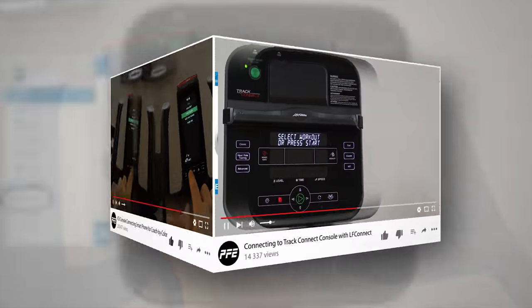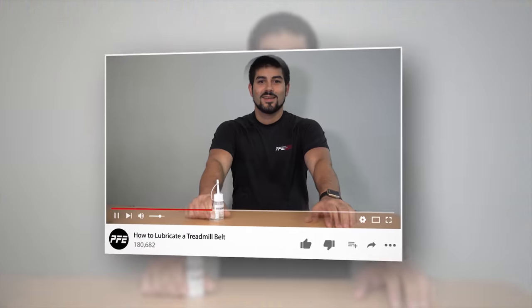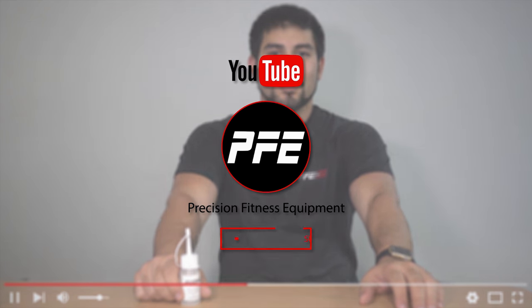For additional questions leave them in the comment section below. If this tutorial was helpful please give it a like, and to stay up to date on new products and video tutorials please subscribe today.